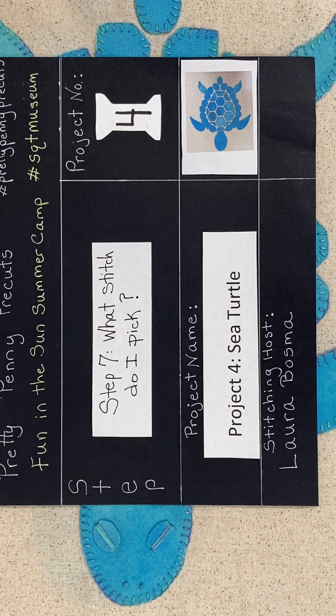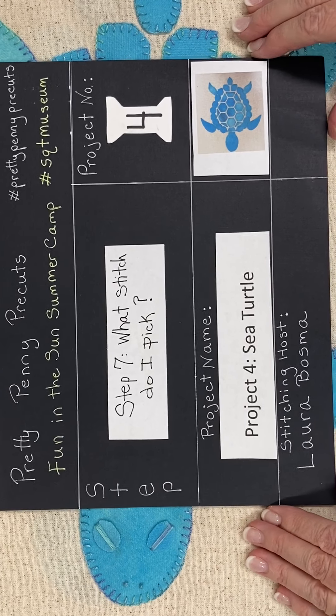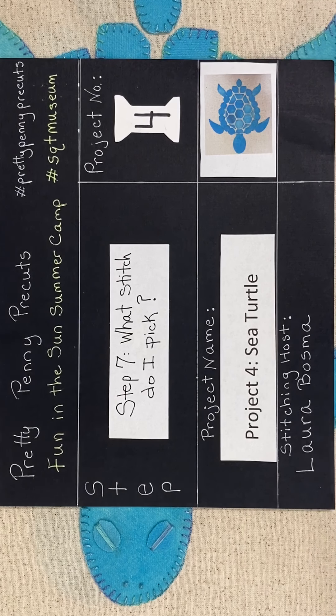Southeastern Quilt and Textile Museum, Fun in the Sun Summer Camp — project for the sea turtle. Which stitch do I pick? I'm sneaking this one in; it's kind of in your direction sheet and kind of not, because I often will choose a blanket stitch first, but we do have an option to use a whip stitch. After having just done a comparison — meaning I've done both on the turtle so you can see them both — I'm kind of thinking we may want to opt for the whip stitch.